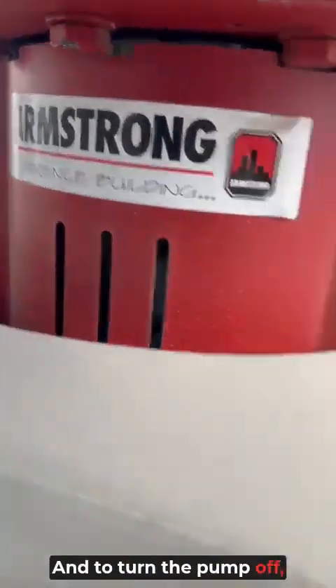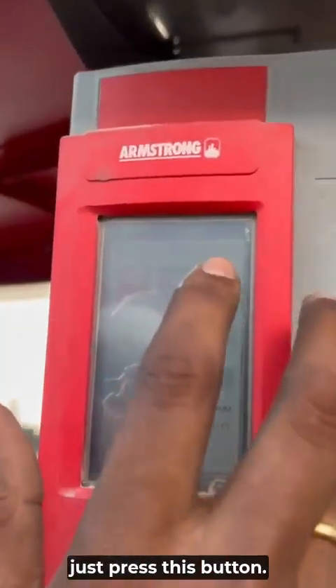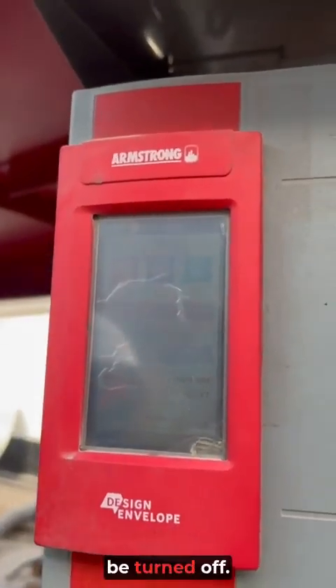To turn the pump OFF, just press this button, and the pump will be in the OFF condition.